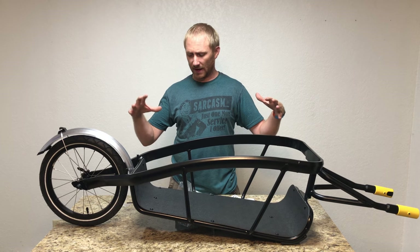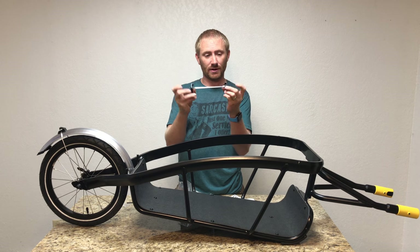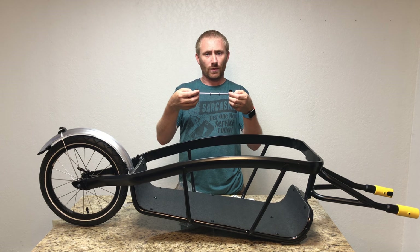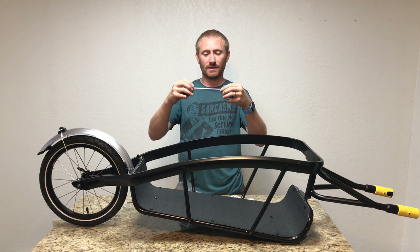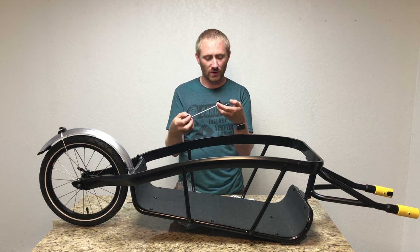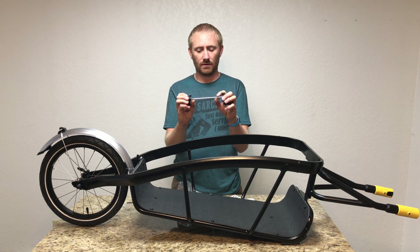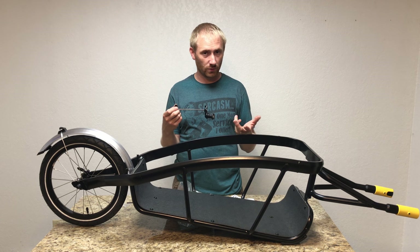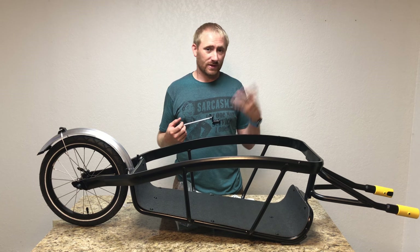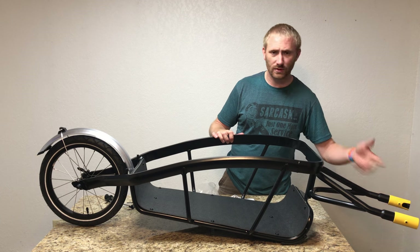The last piece of the trailer build is installing the trailer connector on your bike. This replaces your rear quick-release skewer with a solid 4mm through-bolt. If you have a 130mm rear dropout spacing, you'll need the included washers; a standard 135mm setup does not need them. Replacing the quick release with a solid axle is actually a nice security feature for bike touring — people can't just pop your rear wheel quickly.